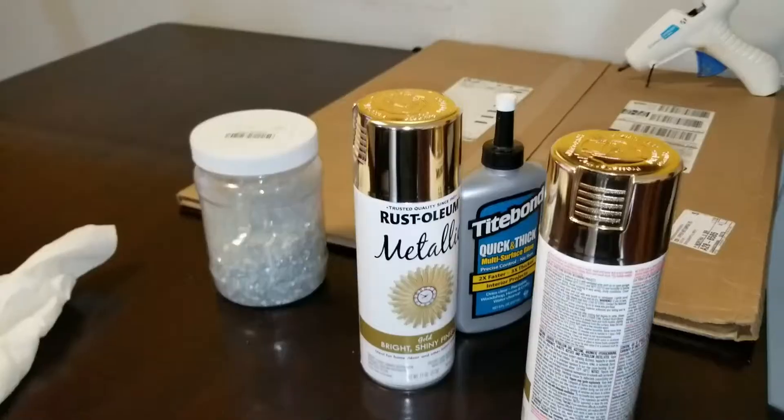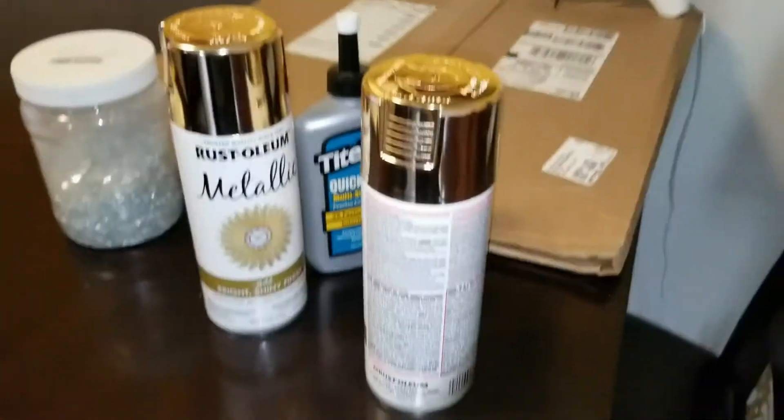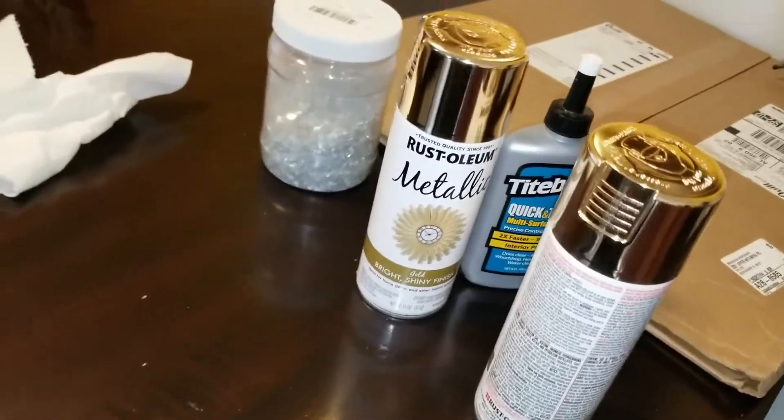Hey YouTube, this is your girl Roxy coming before you with another DIY. What I will be doing today is taking an old mirror and turning it into something new.